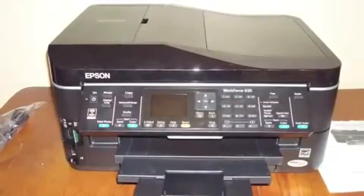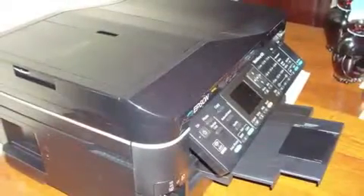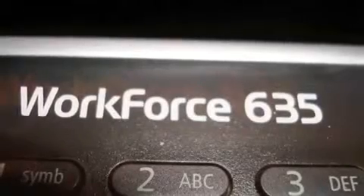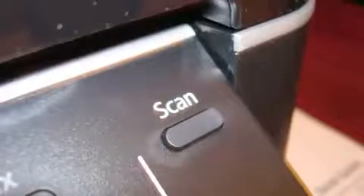The Epson Workforce 635 all-in-one printer is pretty much ready to use right when you get it out of the box. All you have to do is set up some software, and you're ready to go. The ink is included, and this printer is a wireless Wi-Fi printer.